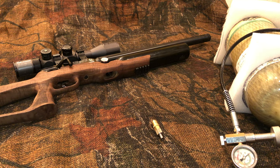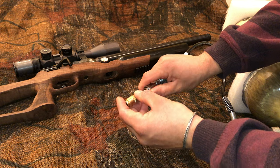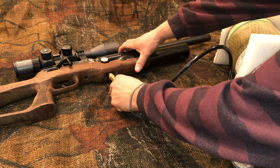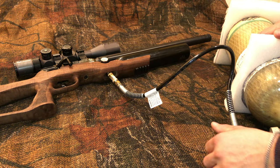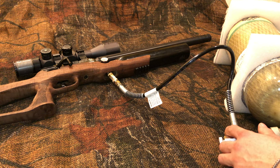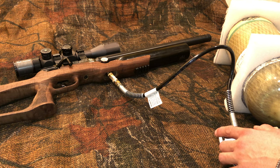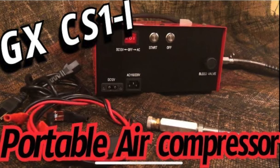To fill up your air rifle is very simple with a bottle or a compressor. Grab the quick-connect Foster female adapter provided only in the bundle from Canada Shooting Supply, connect it to your rifle, and then begin to fill. If you're looking for a good portable compressor that runs on both AC and DC power, check out my video on the GX CS1i.